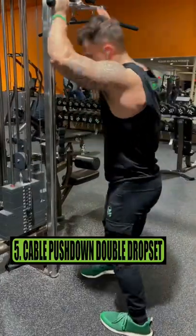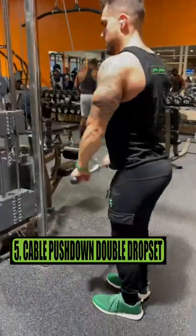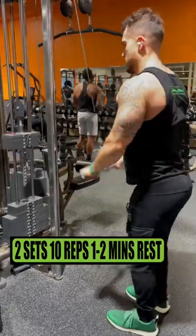Exercise 5 is the cable bar pushdown. Do a double drop set for 2 sets of 10 reps each drop, resting 1 to 2 minutes.